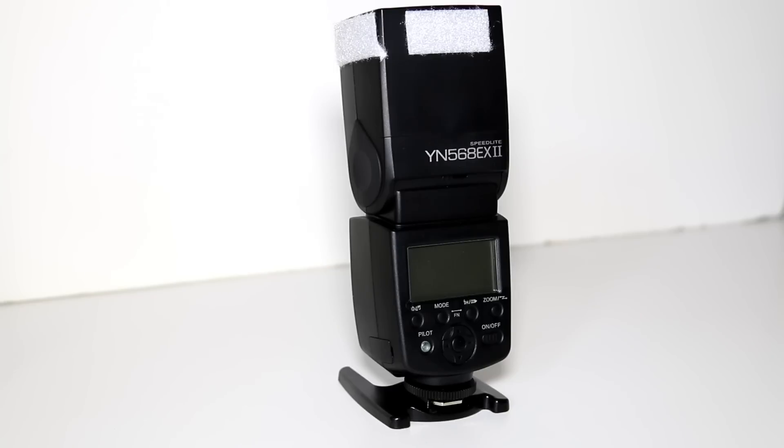If you're wondering what the Velcro is all around the top of the flash, that's for the bounce card that I made — the homemade DIY fun foam. I had that on all day, and because it was really cloudy I was just bouncing off of that to give me some nice soft light, and it worked flawlessly.